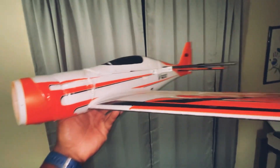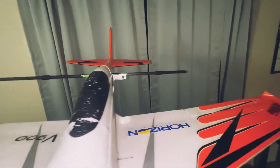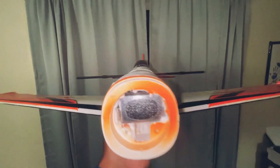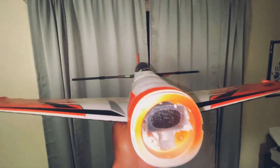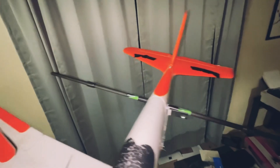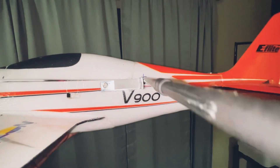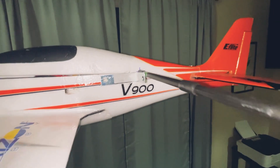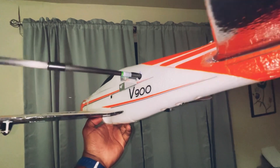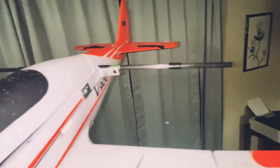So instead of throwing this plane in the garbage, which I was originally going to do, I glued the nose back on and played around with different ideas for making a twin motor mount. This is one of the ideas I came up with: mounting twin motors onto a carbon spar, and bracing it with this aluminum bracing from the front end.